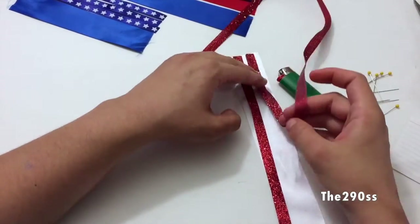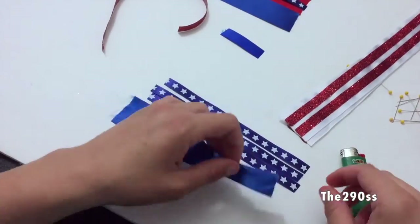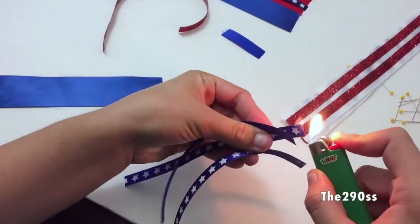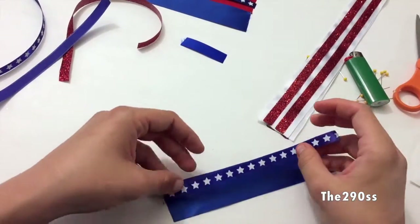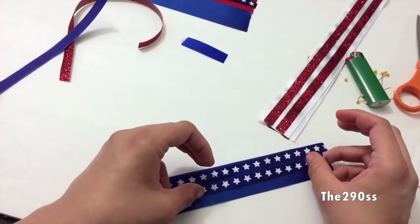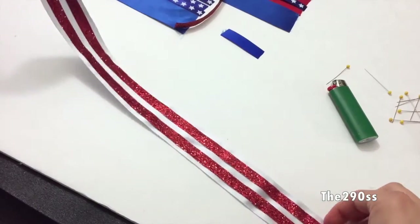You can use any glue you want — I just had hot glue on hand and it was easier for me to use. So I'm going to finish this ribbon and do the same with the blue. In the blue, I have 3 stripes of stars ribbon, which is pretty cute because it resembles the stars on the flag. So I'm going to go ahead and do the same thing I did with the red one and glue them in there.